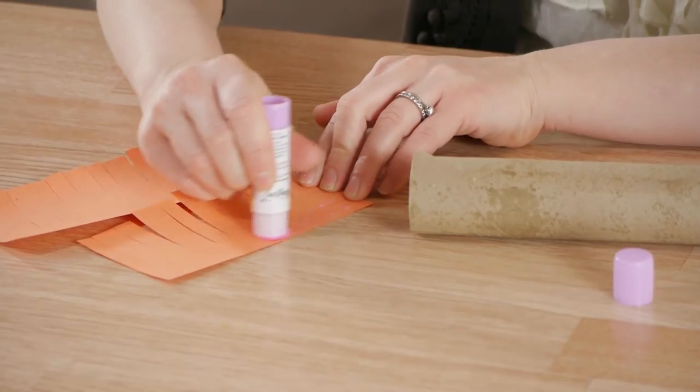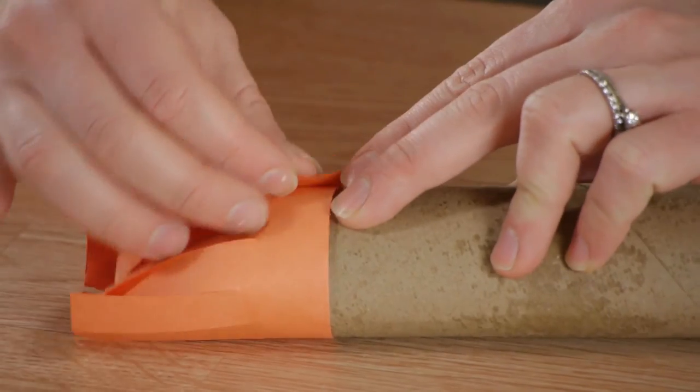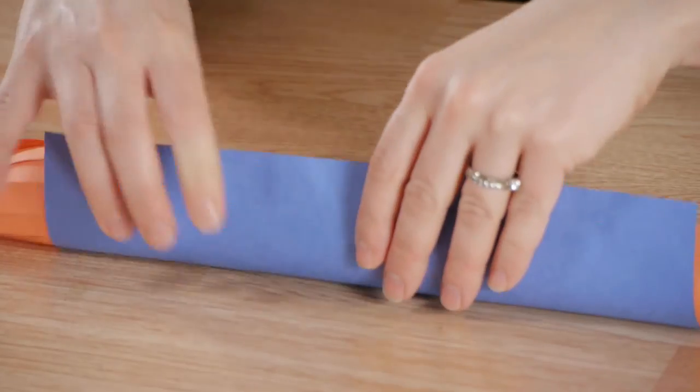Using our glue stick, I'm going to glue the fringe down on either side of the tube first. Next we're going to glue on our baton cover.